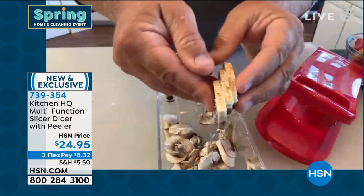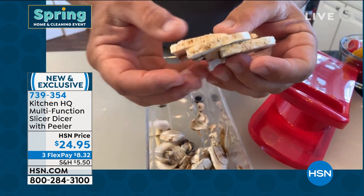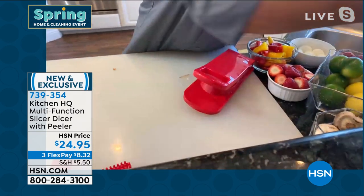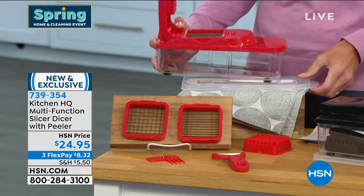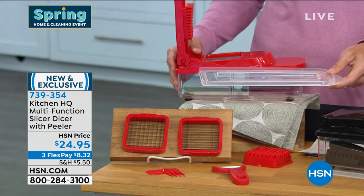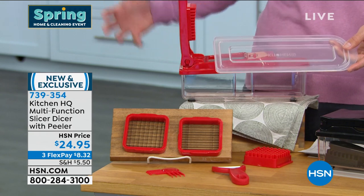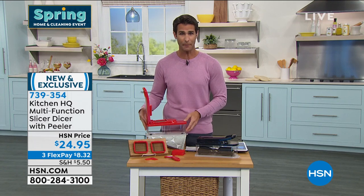Then you can store it: once you take the slicer-dicer off the top, you get the lid, and everything you're prepping can be stored easily — it serves as storage as well. I also want to show off the bottom: look at these little rubber tabs — it's non-slip, so it stays right on your countertop. You can see everything going right inside that five-and-a-half-cup container.